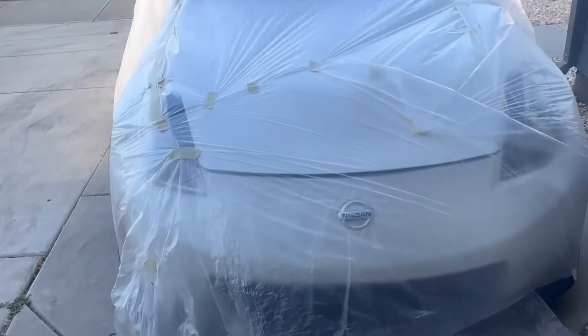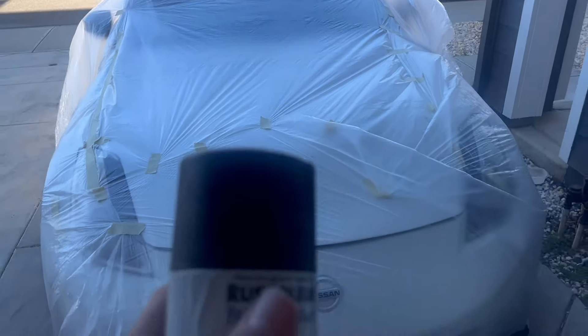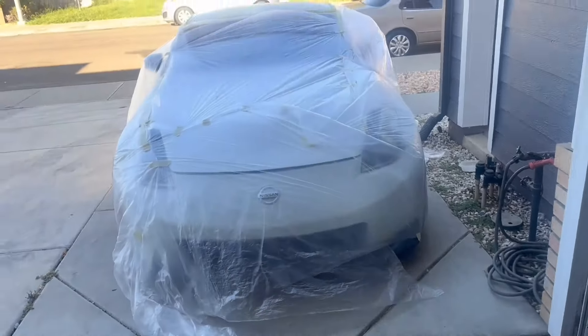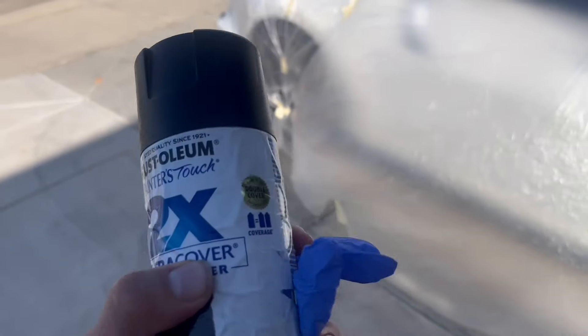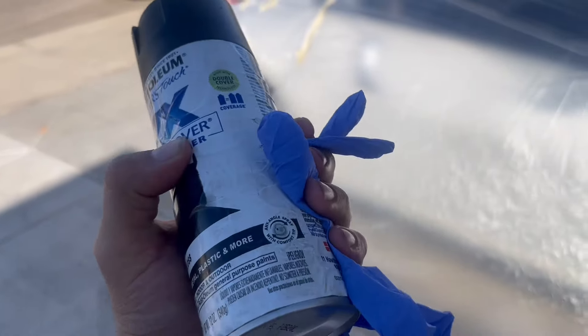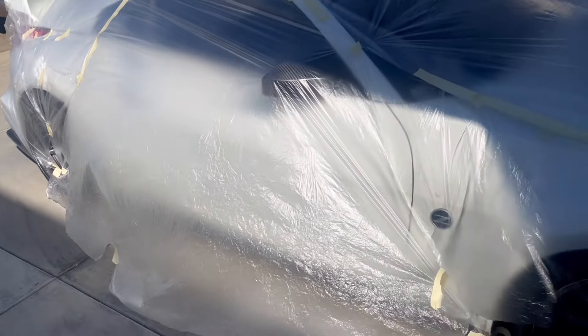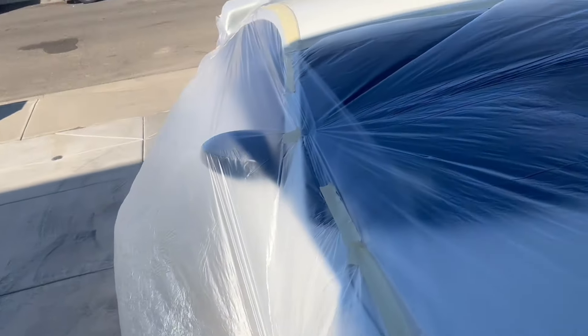I've used it before so I'll use this one. It's still a little windy so I'm going to go eat some breakfast and wait for the wind to die down. Alright guys, I'm back now — putting my gloves on. Always use gloves. I already covered that side, the whole car is covered now and it's not windy anymore. So it's ready to go — let's see if I do a good job.